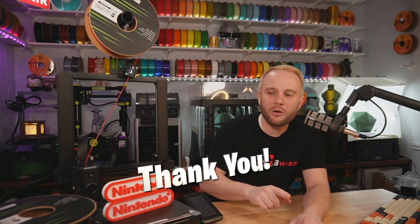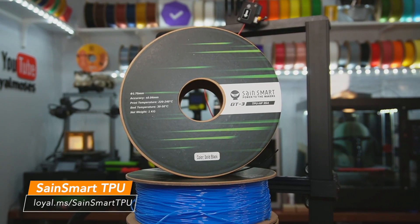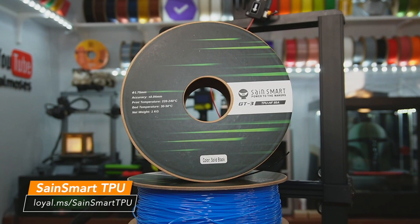We want people to have their first impression or first experience be successful. Is this machine for you? Stick around — we're going to go over all of its features and print quality, then discuss who this machine is for. Thank you to SaneSmart for sending over this Creality KE for us to share with our audience, and a stack of TPU95A. The KE is a TPU printing monster, and SaneSmart, we appreciate you sending over that filament.